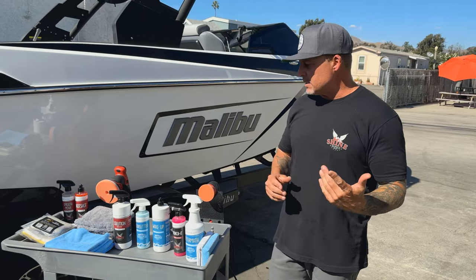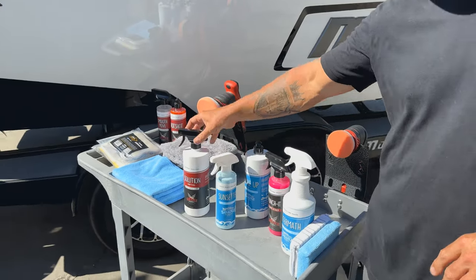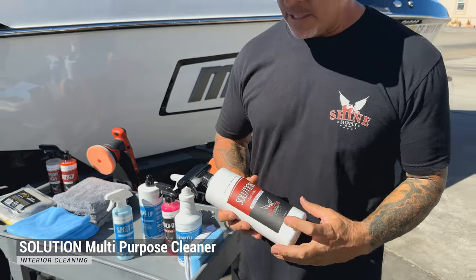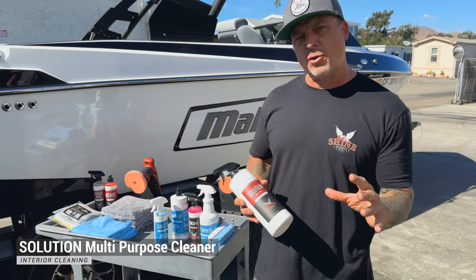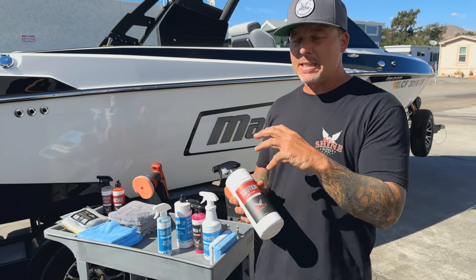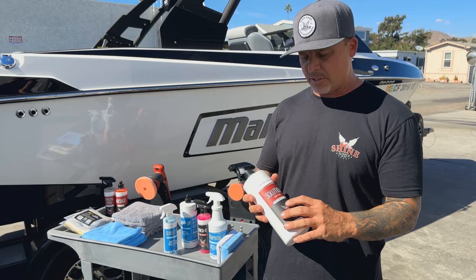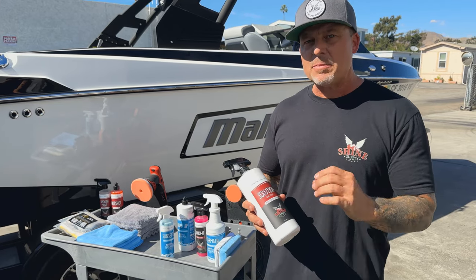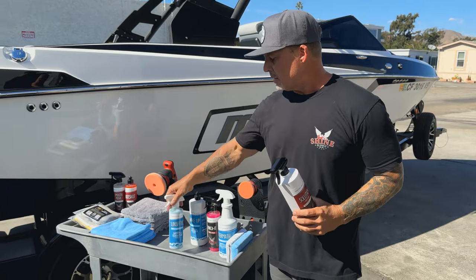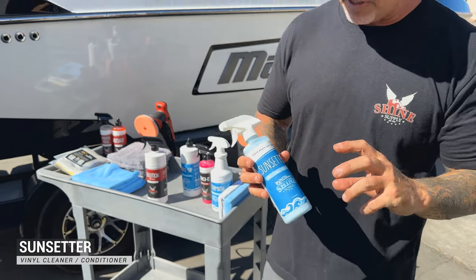Let's give you guys an overview on what's actually in the kit. Starting with products for the interior: we have our Solution multi-purpose cleaner. This is for heavier soil on your boat seats. If it's been a while since you've cleaned the inside of your boat, you're going to want to start with Solution — it gives you a deep cleaning on your seats, a lot more cleaning ability than the Sunsetter.